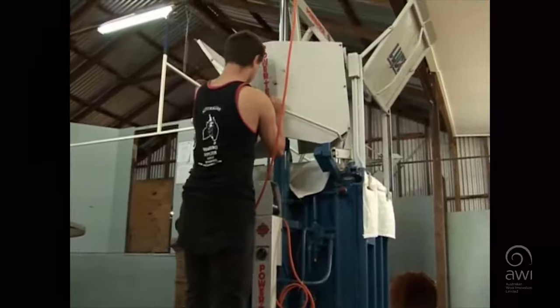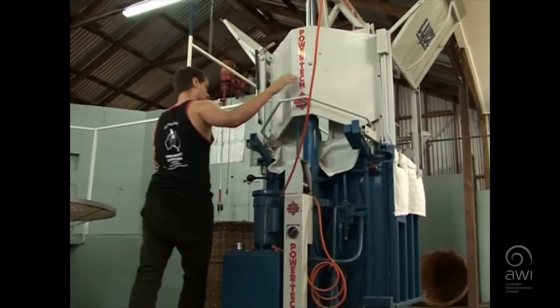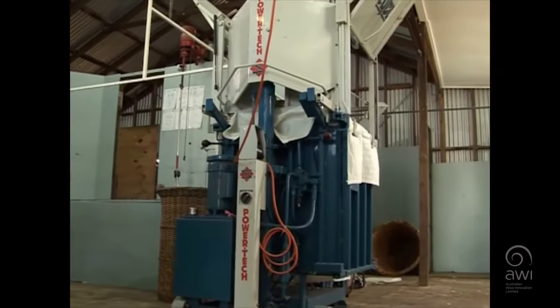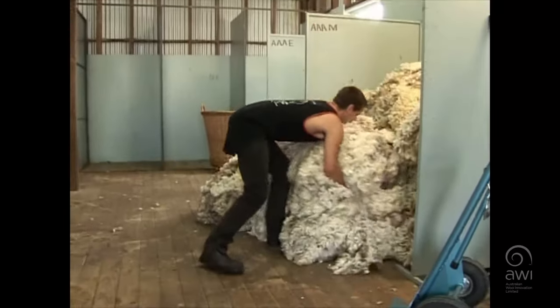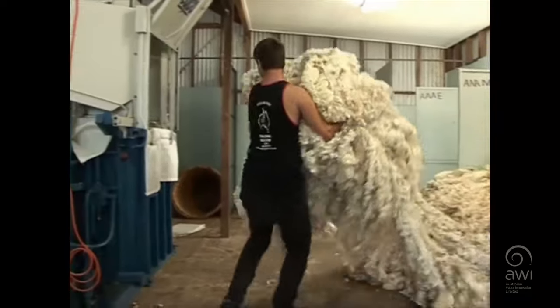Once the pack is secured, the sides and back of the press are closed. Place the press approximately one and a half metres from the bins when pressing to allow room for safe lifting and turning.